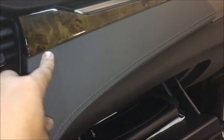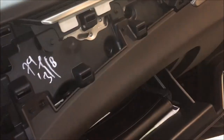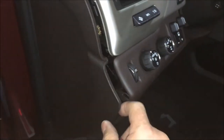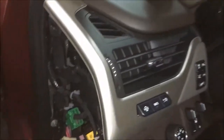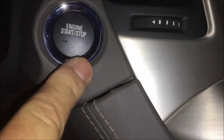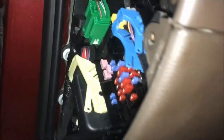Start by popping this panel off with a pry tool — it's got pop clips all the way around. Then get the side dash access panel off the same way with your pry tool. That's going to expose some T15 screws — there are two here and two down here as well. Remove those, get this out of the way, then pop this guy up to start getting the screen accessible.